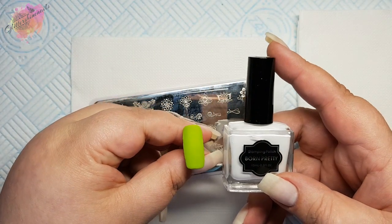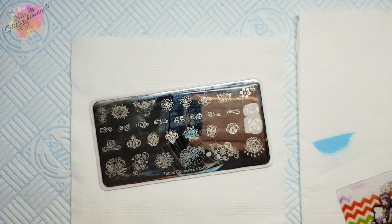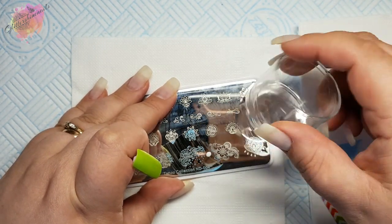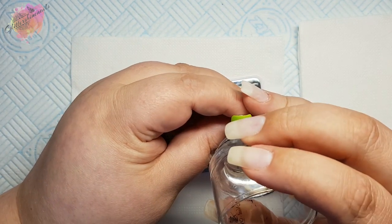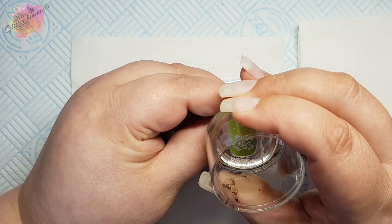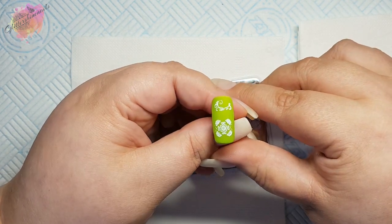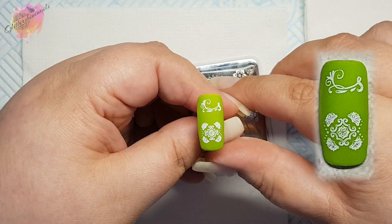For the second swatch I'm going to use a green nail tip along with a white stamping polish. I'm going to cheat and get two images for this swatch. I sometimes do this when swatching instead of having to clean the plate and re-stamp — it saves a lot of time. But I don't do this for many, so I do then re-clean the plate and re-stamp. These two images are very pretty. Love the small swirly design.